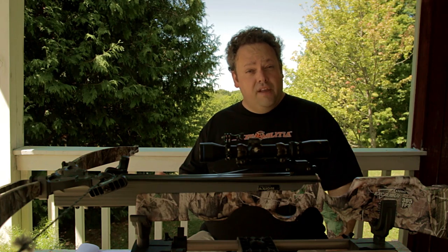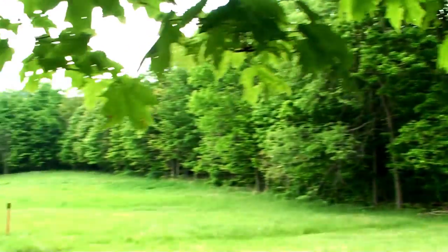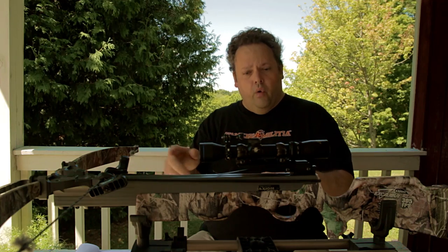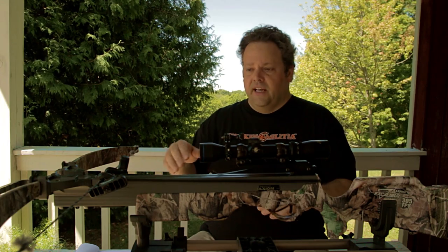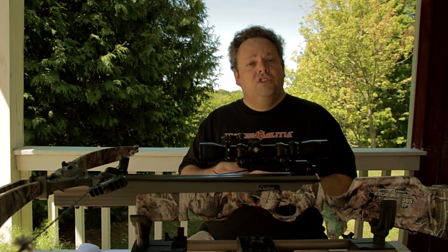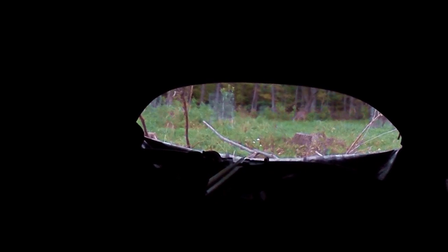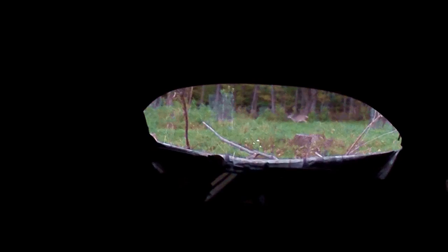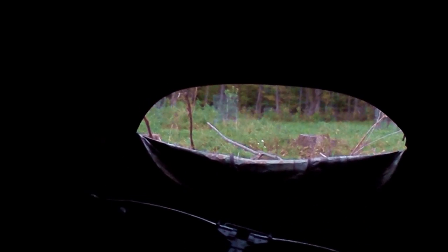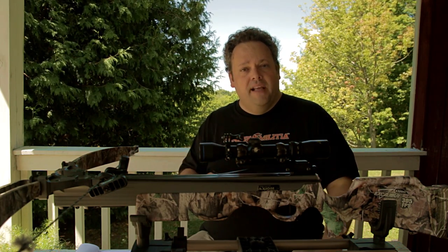One thing about crossbows that differs from rifles is that they have forward recoil. When you shoot a rifle, the bullet kicks you back a little. With a crossbow, as the string goes forward and pushes the arrow out the front, the limbs eventually pull the crossbow slightly forward. For that reason, you don't need to flinch at all when you pull the trigger — you're not going to catch the scope in your eye. Instead, it's going to pull the scope away from your eye a little bit. Don't flinch; just watch the arrow. It will help you make good shots every time.